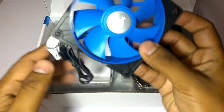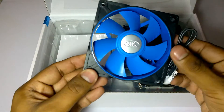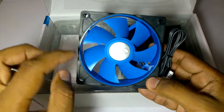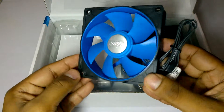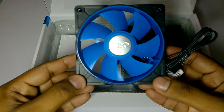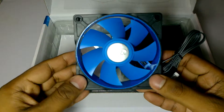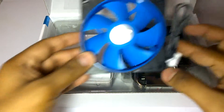Let's see the fan first. This is the Deepcool fan — it is a 92 millimeter fan and it has a blue color. It has a rubber border which is used to reduce the noise of the fan when it is attached to the heat sink.